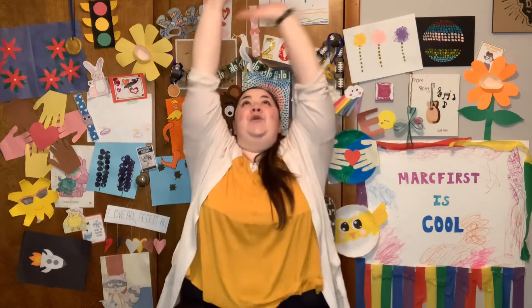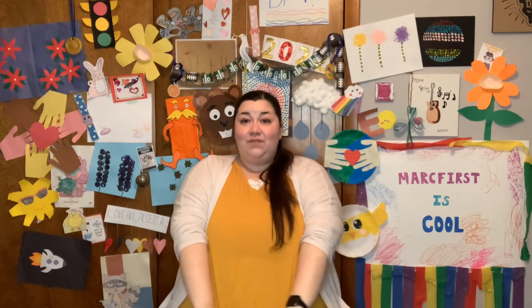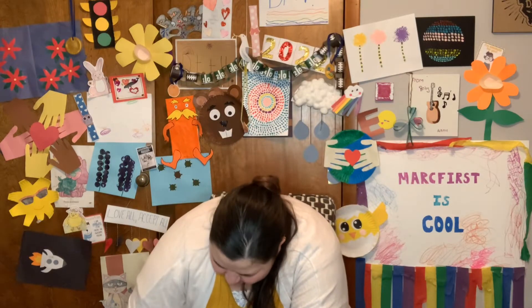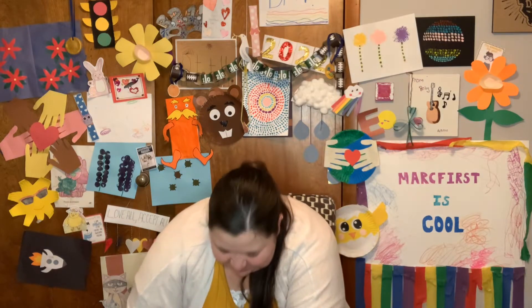Reach up to the ceiling. 1, 2, 3, 4, 5, 6, 7, 8, 9, 10. Now down to the floor as far as you can go. 1, 2, 3, 4, 5, 6, 7, 8, 9, 10.